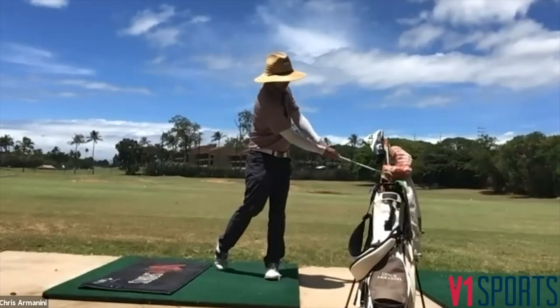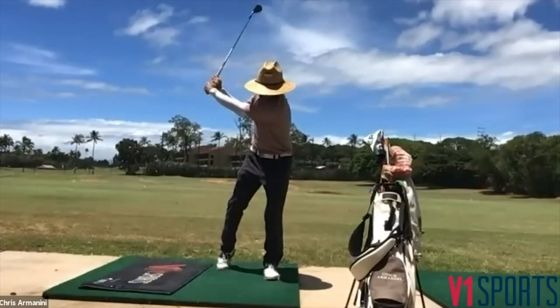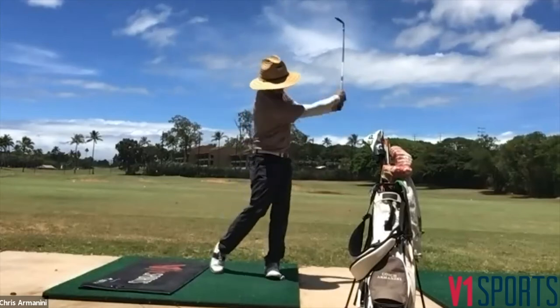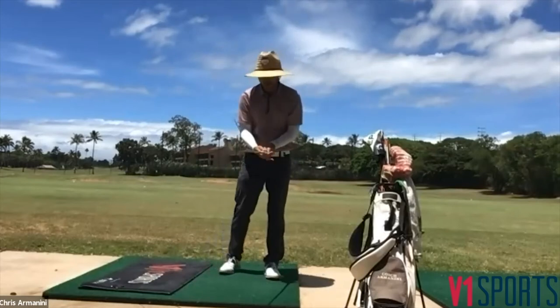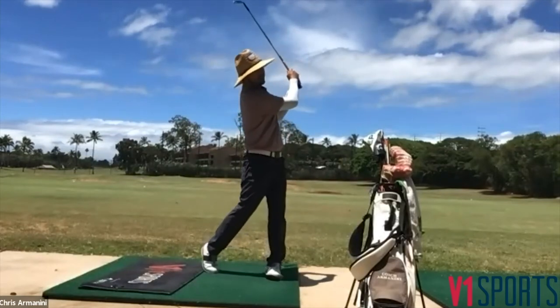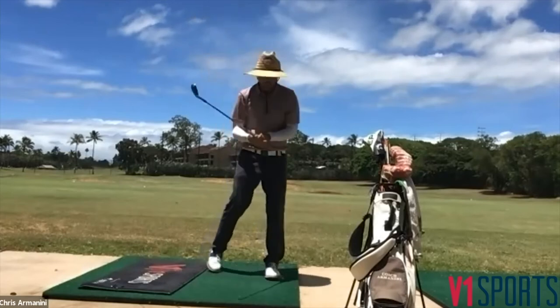To start off, we just want to do some half swings to feel the balance. As we get better and more adventurous, we'll start to make bigger swings. Notice how the pressure stays nice and centered on the lead foot — if I had my V1 on, it would show the weight staying centered there. We're not adding pressure into the back side, which is a big no-no.